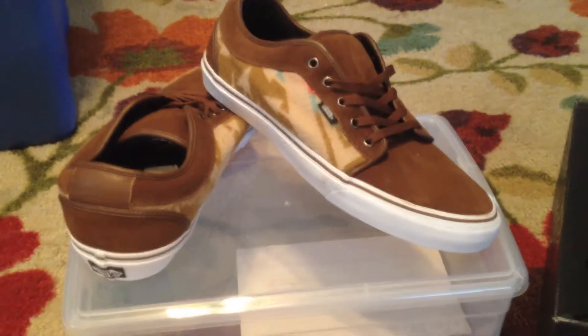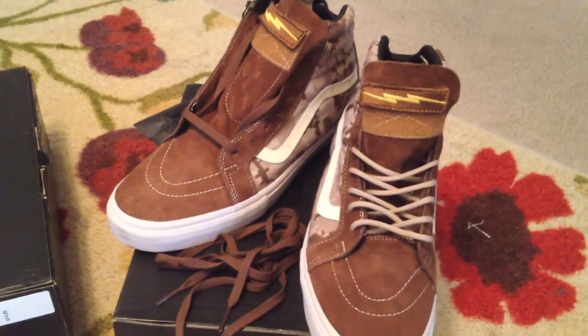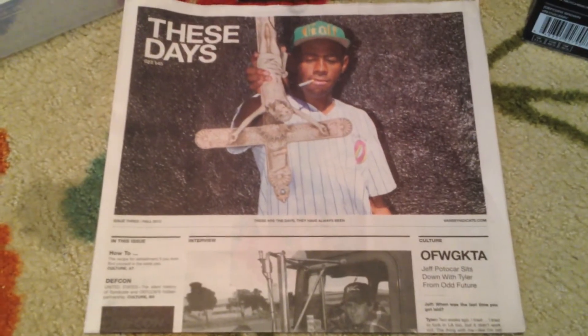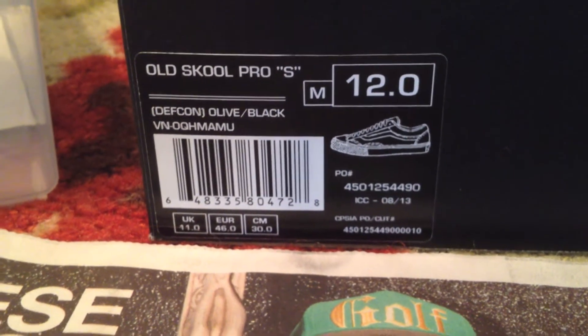All-Nation Skate Jam sample - we just did the DEFCON Skate High Notchbacks. The Pros - always nice to get these Syndicate Newspapers. And now out of the DEFCON pack we're going to do the Old School Pro S.